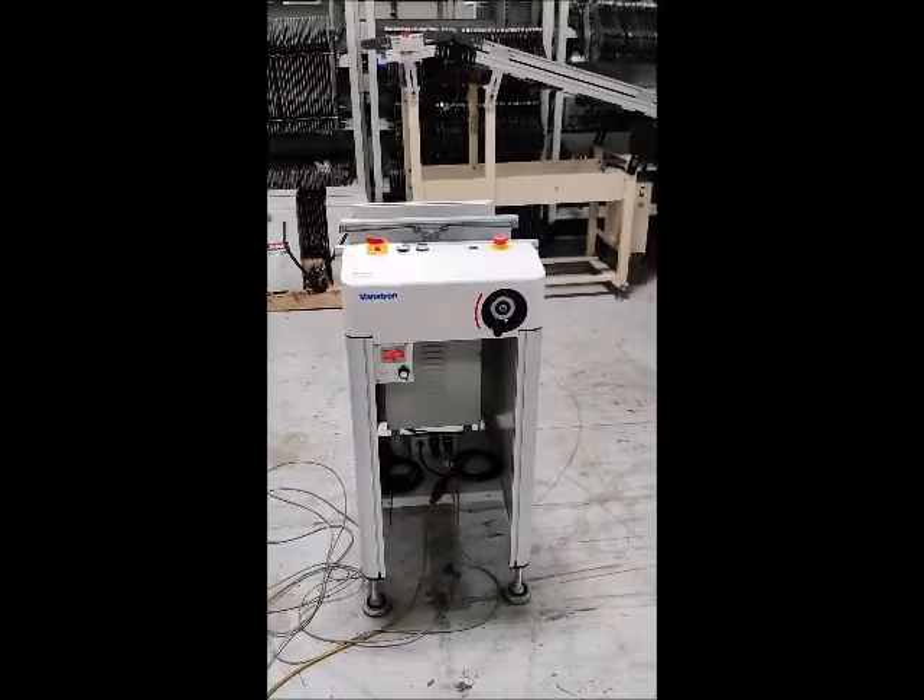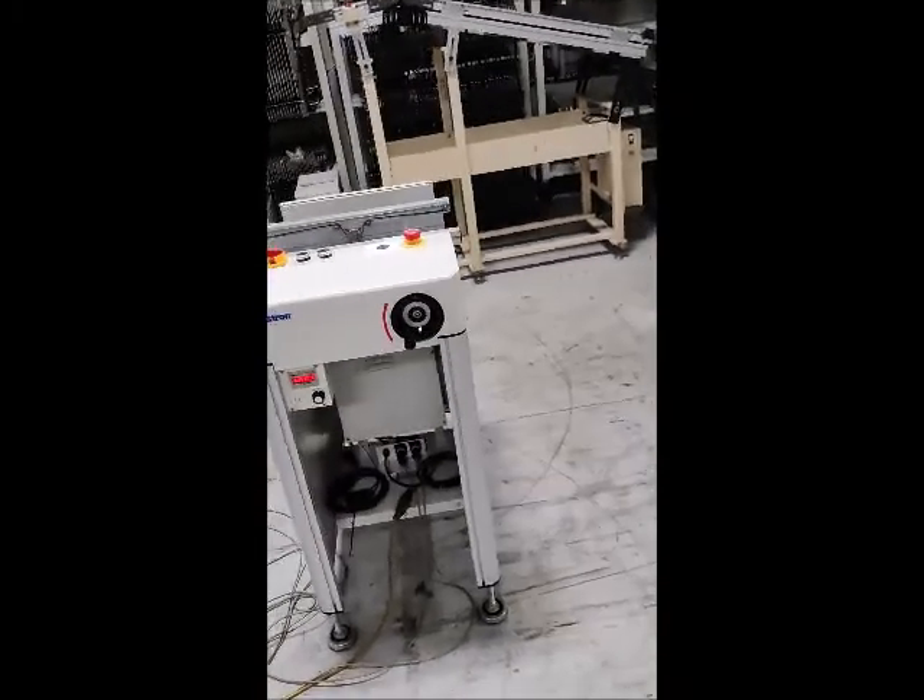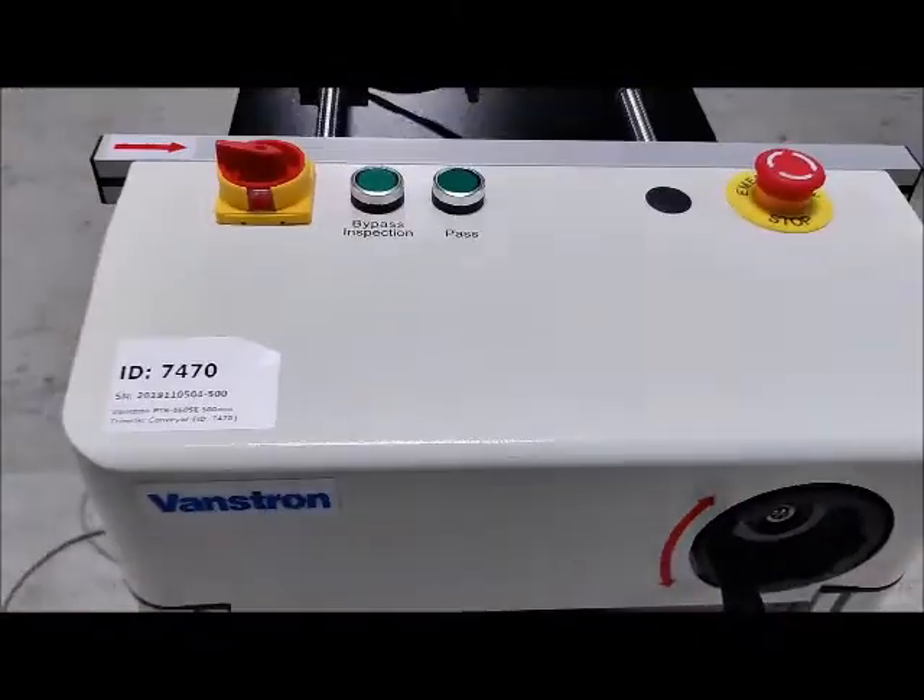This is an acceptance demonstration for the 1.5 meter bandstrom conveyor. Let's start with a walk around. Of course, it's new, so it looks new.